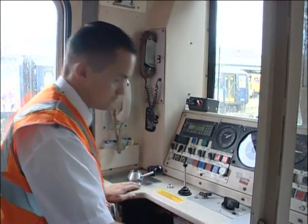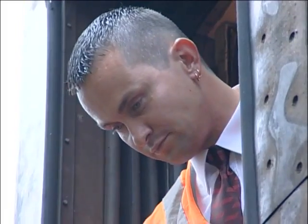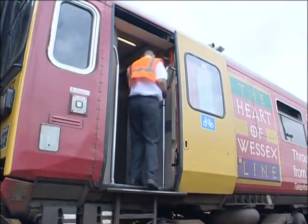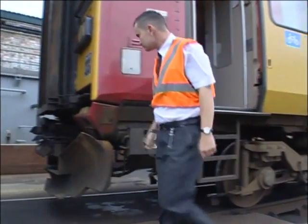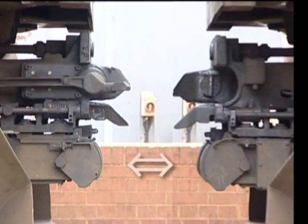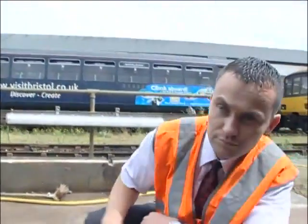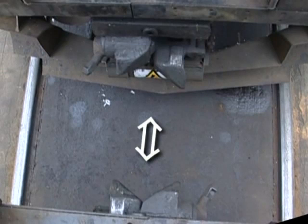Now leave the driving position and check both couplers. You may be able to do this from the open gangway door, if there is one, but if it's safe to do so, it's better to get down to ground level. Check that both electrical connection block covers are fully closed, show no sign of damage, and that the blocks are level with each other. Check that the uncoupling levers are in the normal position. Check that both couplers are central and correctly aligned with each other, both vertically and horizontally.